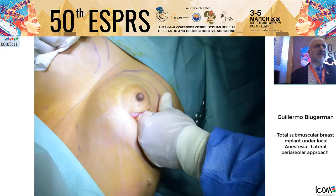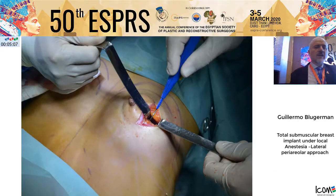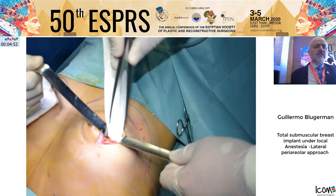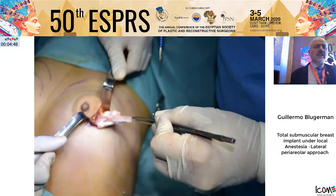The submuscular plane is already dissected by the tumescent solution. With the finger, we complete the entire pocket in just one minute. The only non-expansible area is the fascia of the pectoralis, so we cut the fascia and aponeurosis with the cautery. We place some gauzes and move to the other side.